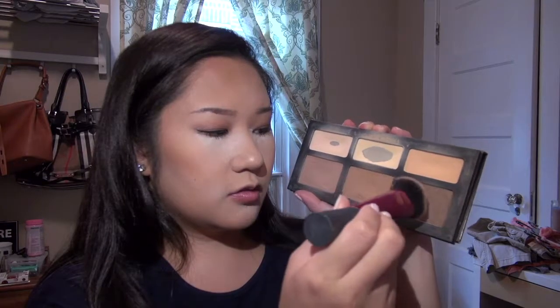Using my Kat Von D Shade and Light Palette, I'm going to deepen up the bronzer a little more. For this step I like to use a more dense, packed brush — this one is by Real Techniques, I think it's their contour brush. I'm going to take the middle shade and the darkest shade and go very lightly, applying right here and blending it into the hairline. If it's a little too intense you can always blend it out with that first fluffy brush. I like to stop right where the arc of my brow is, not dragging it too far over.